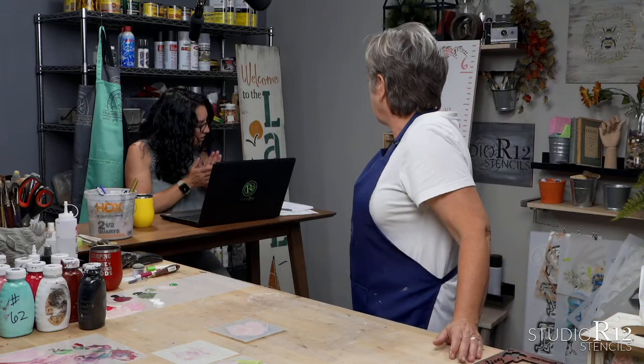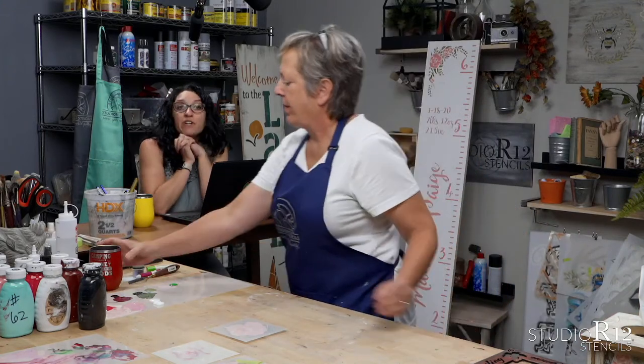Let me make a couple of quick announcements. Don't forget to check out our YouTube channel. We are very close to hitting our 5,000 subscriber goal. Patty has talked me into releasing what our prize will be once we hit that goal — we are a couple hundred people away.